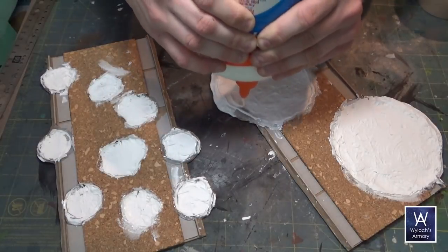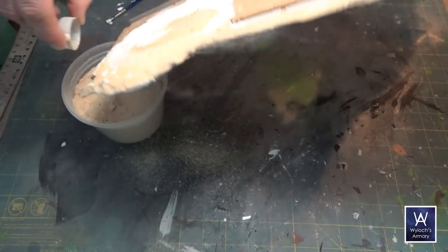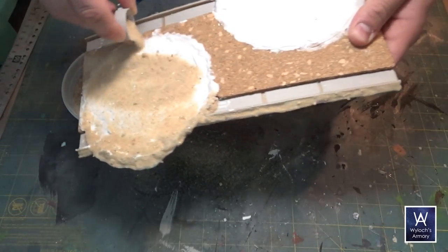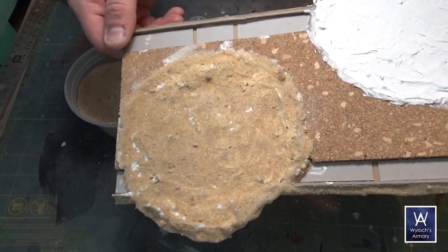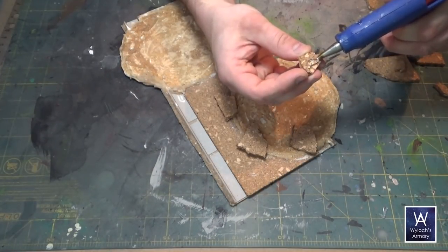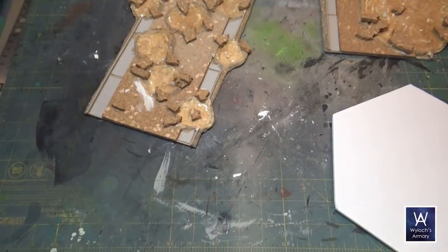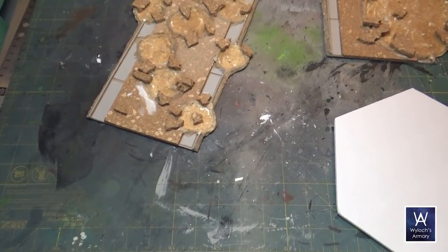The next day, with that dry, apply white glue to the edges and to all the craters, and flock it all with sand. A few hours later that should be dry. Take your cork sheeting and break random chunks apart, and hot glue them in place to kind of show the chunks of road that got heaved away in the explosion. Here you can see another one with a lot more smaller craters.